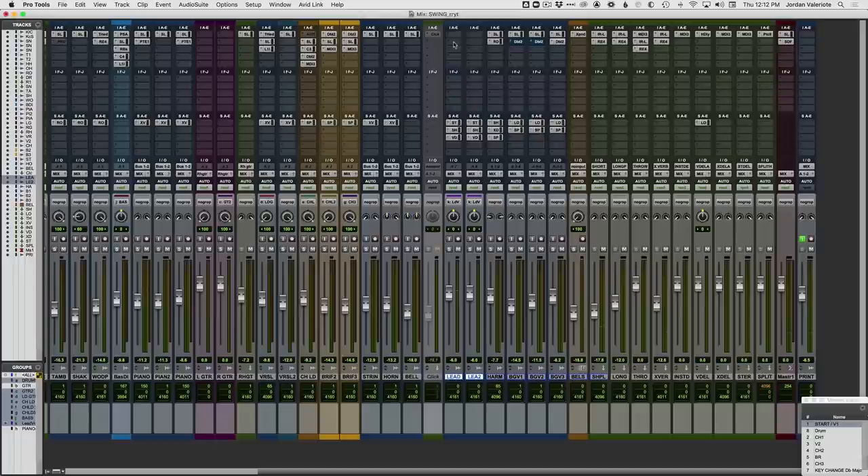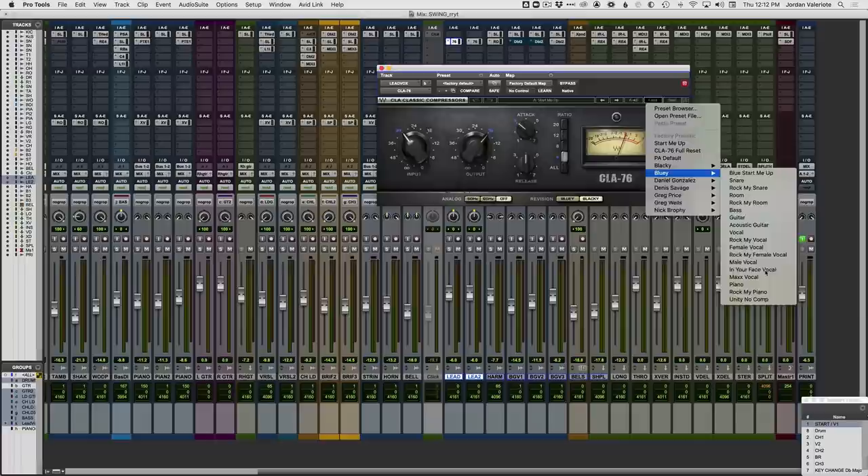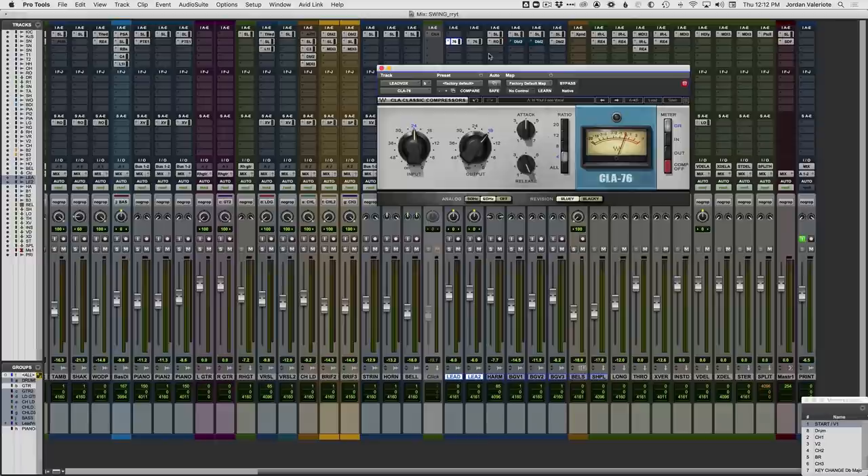Pretty standard raw vocal sound. I'm going to start with a compressor — but I'll put it second in the chain because I like to EQ into the compression. My favorite vocal compression plugin is something 1176-style; there are tons of different plugin brands, but I like this one from Waves. I like to start with the in-your-face vocal preset, which is basically four to one ratio, with the attack right up the middle and the fastest release.